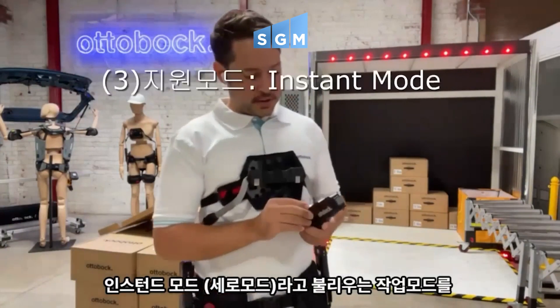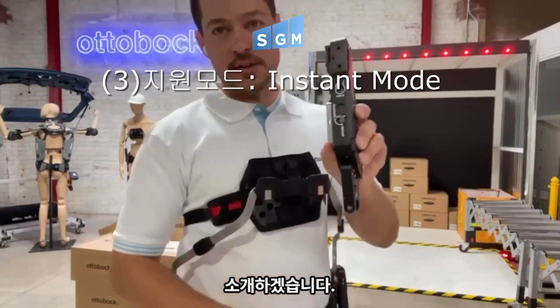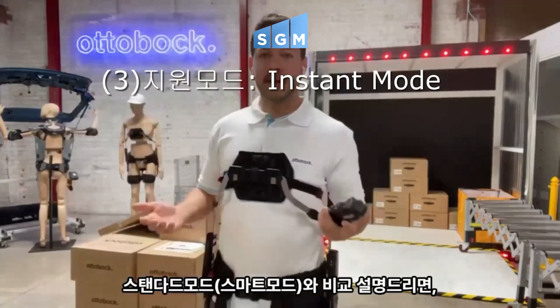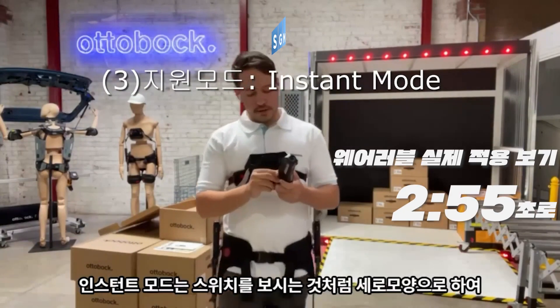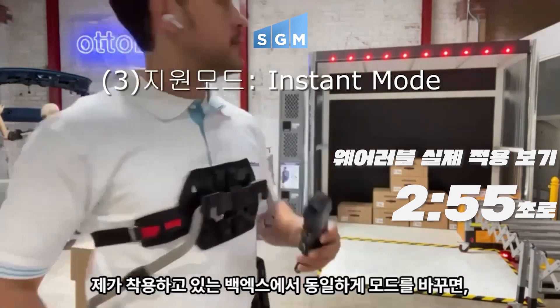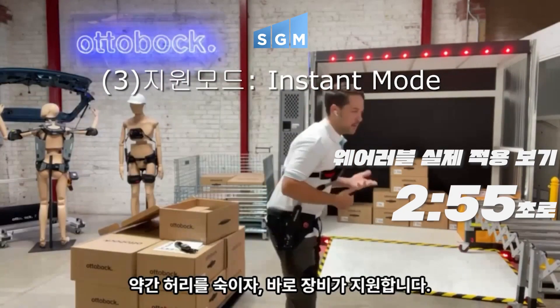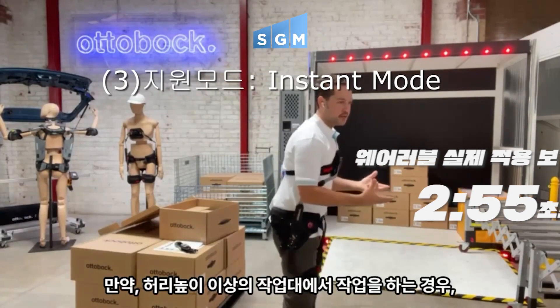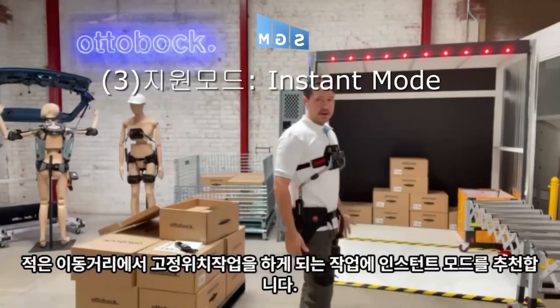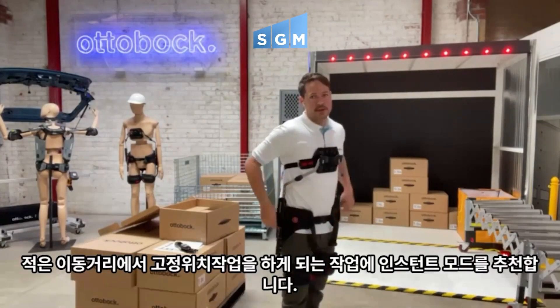The last mode we can use to tune this to the job is what we call the standard instant mode. The standard mode is the one that allows you to walk around freely and then get support when you're bending. But if I turn this knob to the instant mode, now it's going to kick in right away. So if I was doing a task on a higher table level where I'm just going to be statically bent for a long duration of time without walking around, the instant mode would be the best option there.